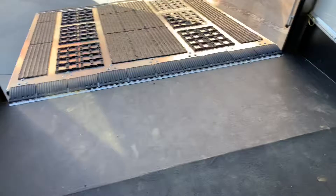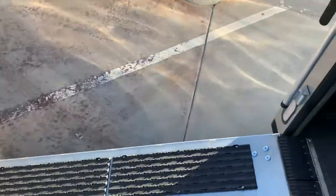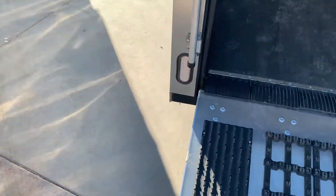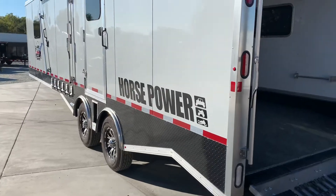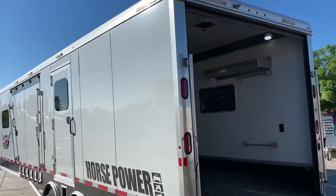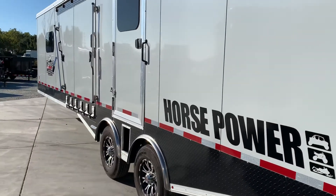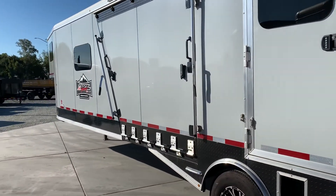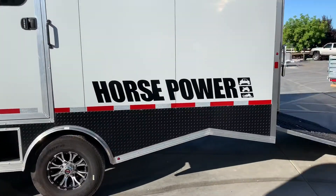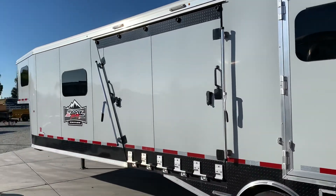This is a 2019 trailer that's been here for a little bit and is extremely discounted, so give us a call for price or any questions and we'll be happy to help you out. It still sells with a brand new warranty that starts when it leaves the lot — that's an eight-year structural warranty, two-year hitch-to-bumper, and a limited lifetime warranty on the steel frame. Give us a call if you have any questions.